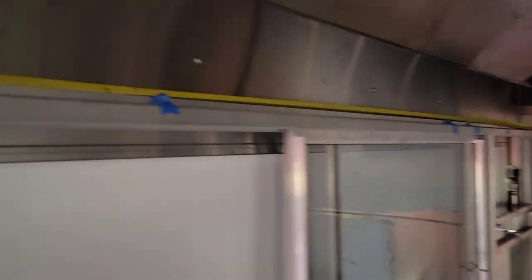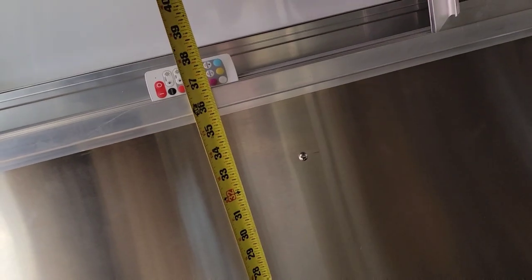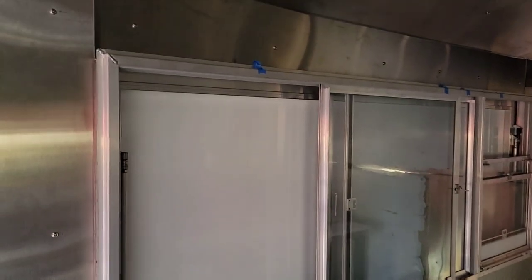We're moving quick on this one — quicker than all the other builds. The measurement goes from the outside lip, since the window has to fit through the opening, so it's 77 inches exactly, as I had written down from a previous video. The other measurement should be 31 and 3/4 inches. The height — because of the tables at the bottom — from the floor to the top should be 35 and 1/4 inches. That table is going to fit perfectly snug right there.